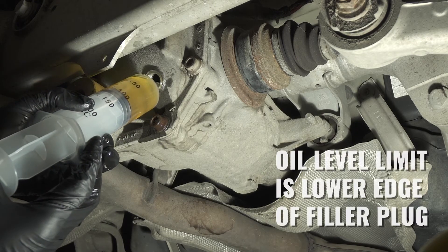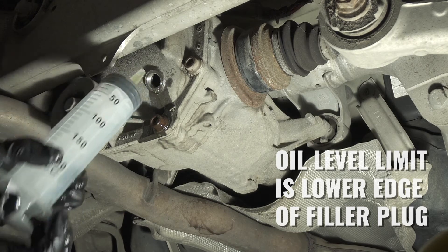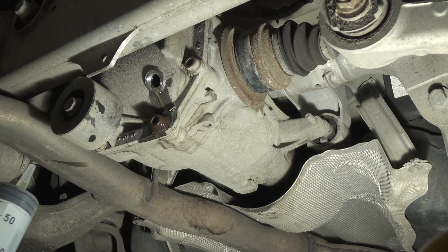After that you will be fitting the plug. Ideally BMW recommends changing that plug. You will be fitting the plug and torquing it to 60Nm.